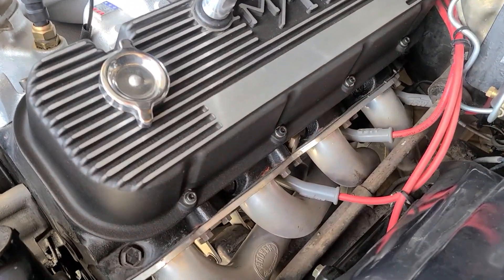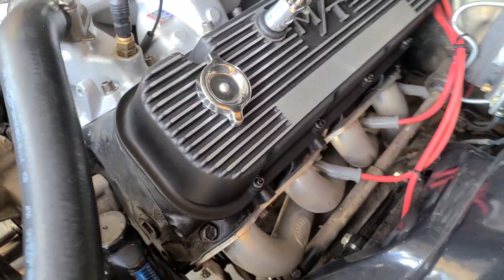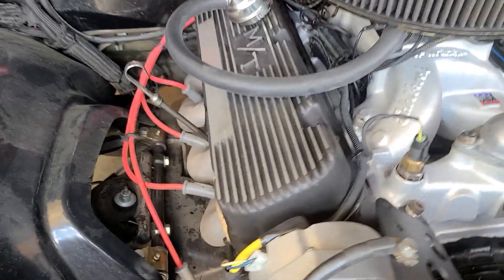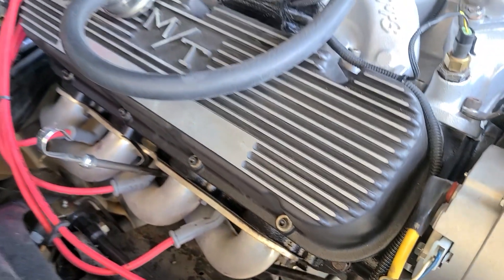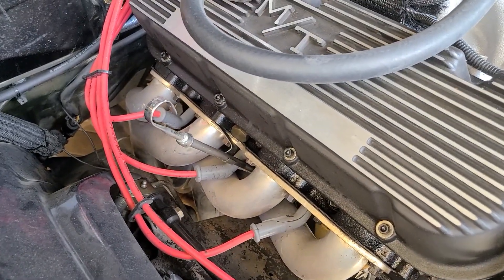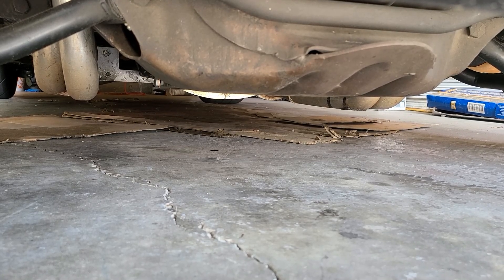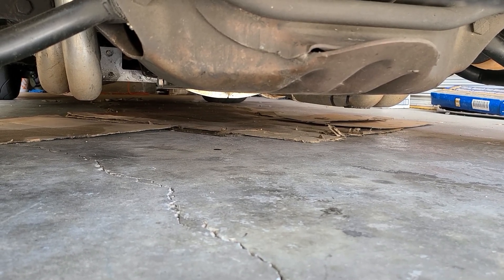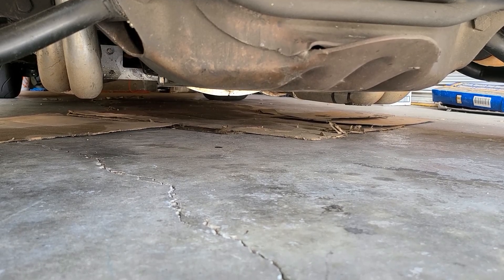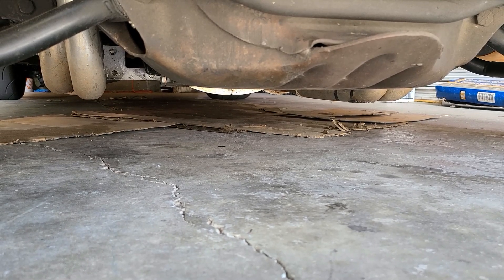As for oil leaks on the engine — this valve cover that we changed the gasket on is completely dry, which I guess is to be expected. This side not so much; it's been leaking for a while. There's a little bit of oil buildup there, which means I'm going to have to change the gasket under that valve cover, and it makes this side completely inconclusive. Underneath the car I still have a small drip, which in my case is the rear main seal. I can't say if it's any better or any worse, but it is still there. Some leaks are just always going to leak if they're bad enough.